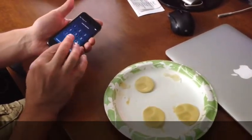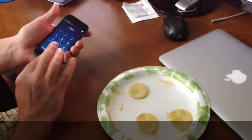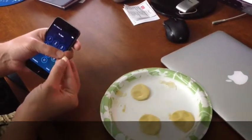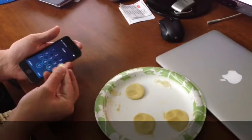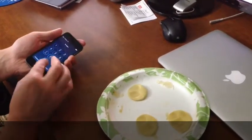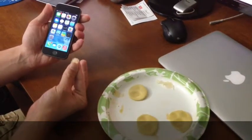Let me see if we can get lucky here. Nope, try again. It usually takes me a few times to actually get this to work right — it's always fun when doing it for the camera. And there it is, right through.